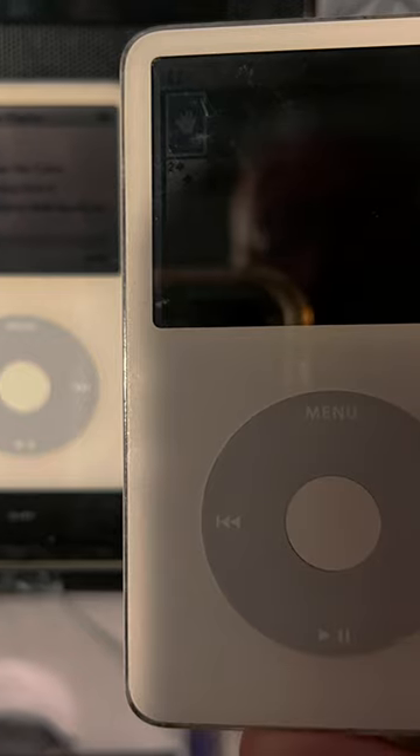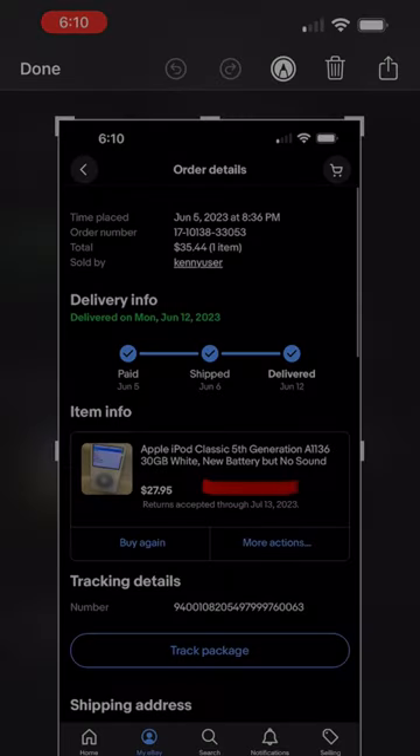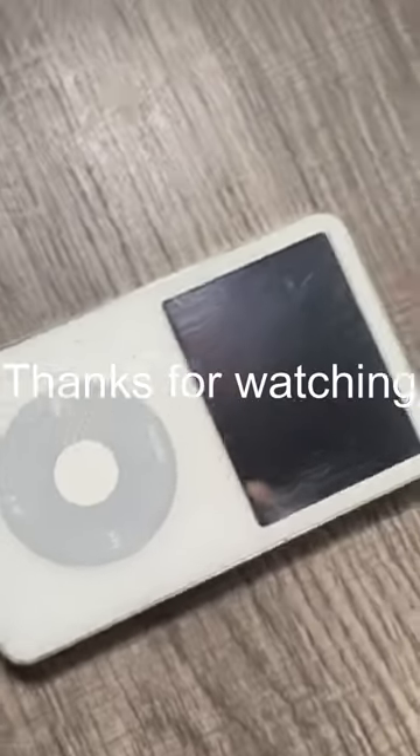I did purchase another 5th gen iPod and it said it does not have sound but has a new battery. So I'm thinking possibly the cable got nicked or broken and it may be an easy fix. The plan is to make this the ultimate iPod — let me know what you think in the comments.